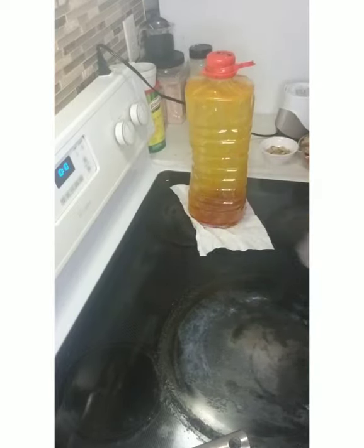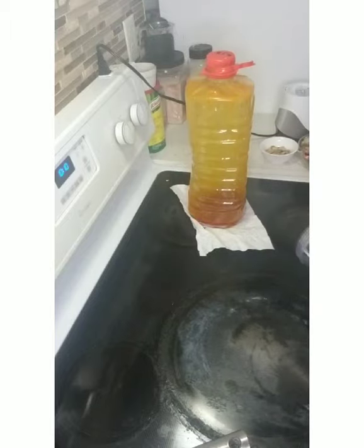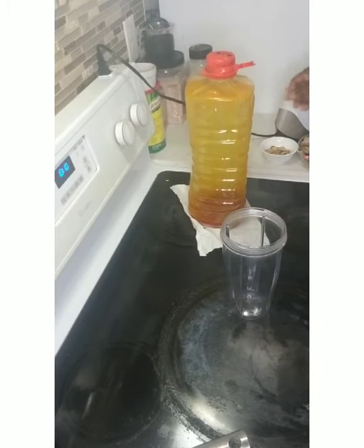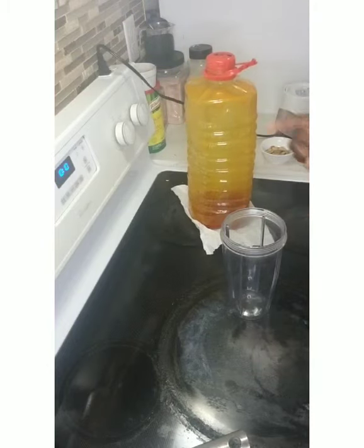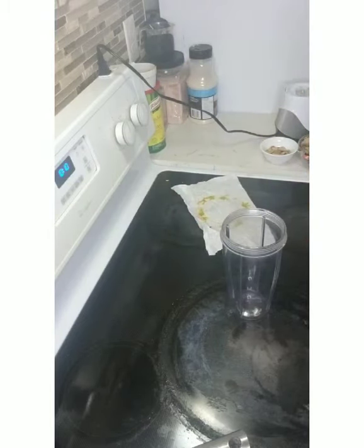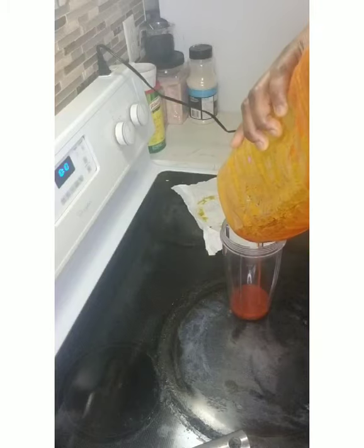For today I'm not using my full big blender because the Obono is very small; I'm using a smoothie maker. The first thing to do is to get your oil — the oil is your base, it's like the water you are going to use to blend. There's no water in this blending, don't add water. All you need is your red oil; just put a little red oil as your base.